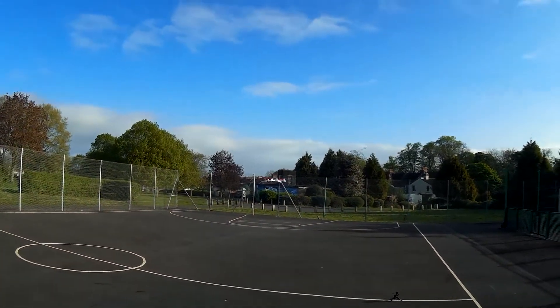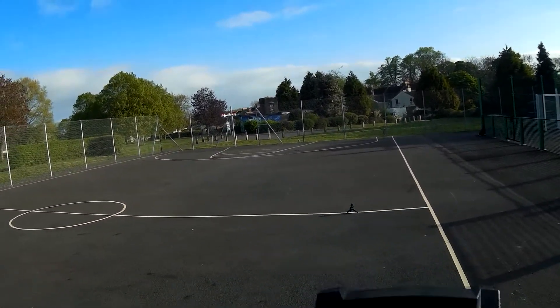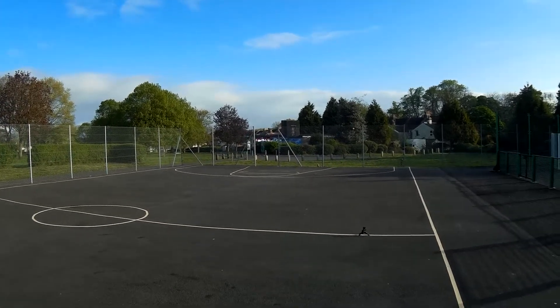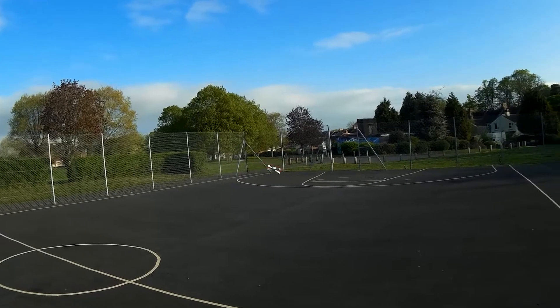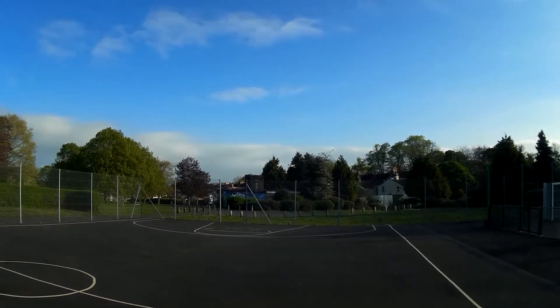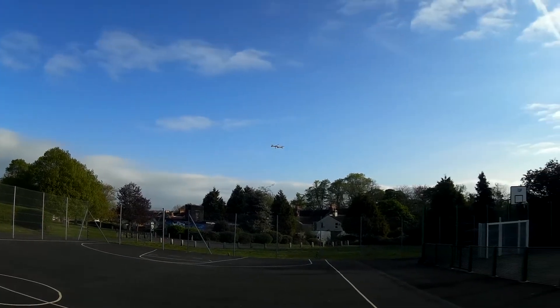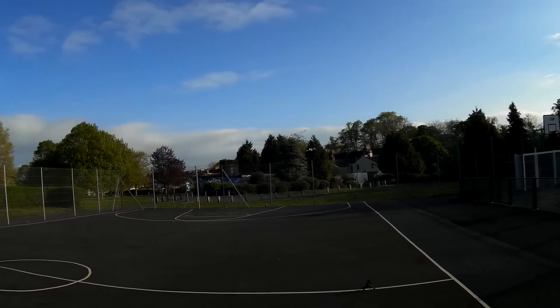I'm not going to do any follow me with this today because obviously the E doesn't have follow me, and also that may drain the battery a little bit quicker. It just stays around and hovers in mid-air. I really do love flying these quads — they are so agile.